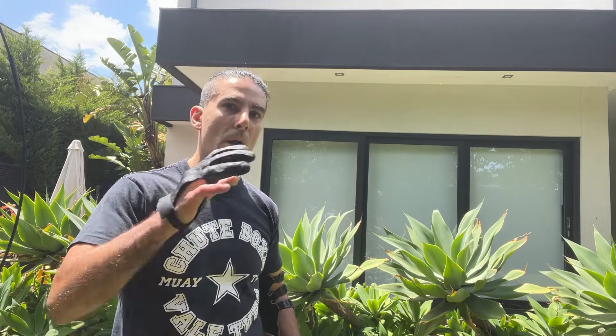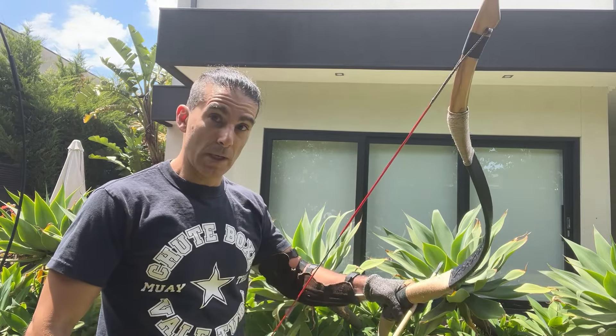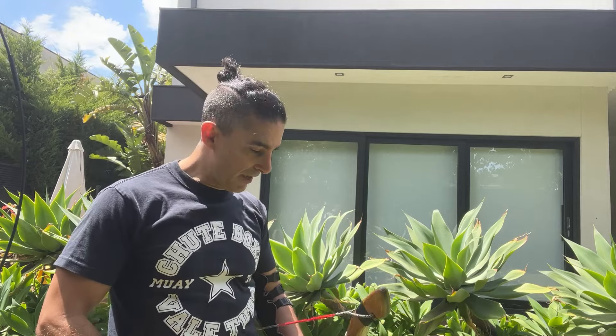I start with a 55-pound bow, then I move to my 90-pound bow, and then I move to the 103-pound bow. I'm starting to fatigue now — that's 14 arrows so far and I can definitely feel it.